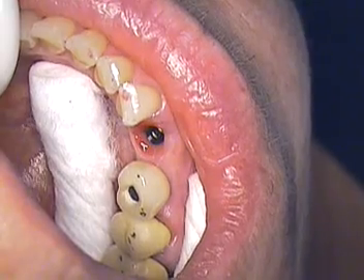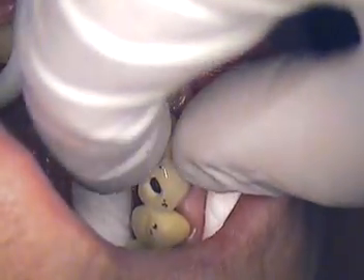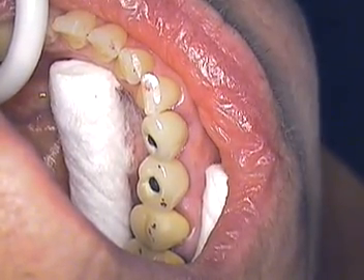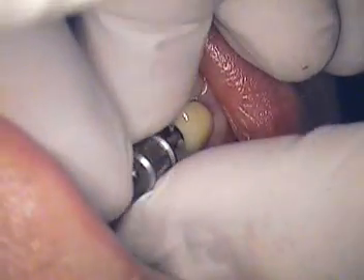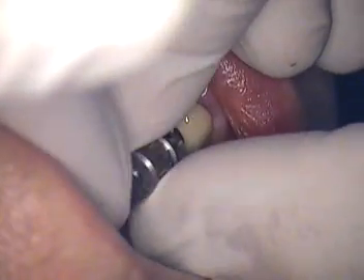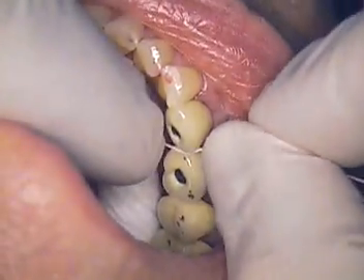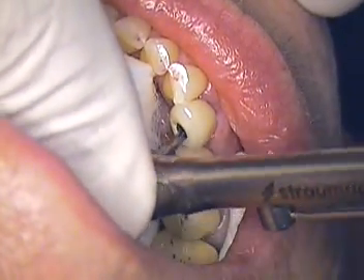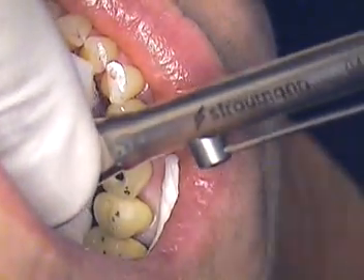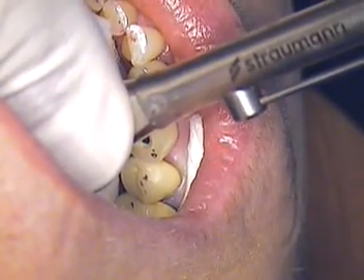Now we're going to go ahead and place the abutment next to it — number 28. We'll slide that in and hand tighten that one. We've already reviewed the color, shape, and size of the teeth. Everything good, Julia? Feels comfortable? No tightness? Good contact there. We're going to torque it down to 35 newton centimeters again. Right now we'll tighten it to 35 newton centimeters.